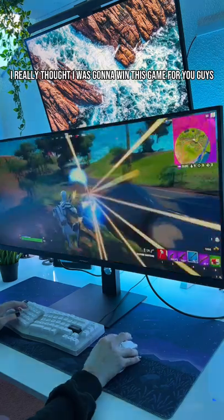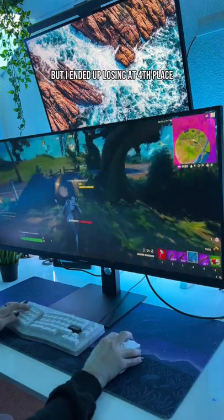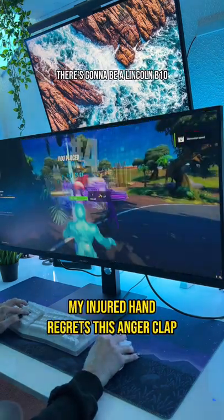Unfortunately, I really thought I was going to win this game for you guys, but I ended up losing at 4th place. But if you want to pick up this monitor, there's going to be a link in my bio.